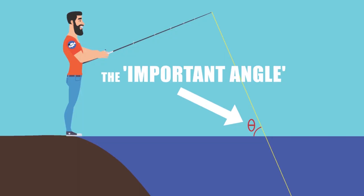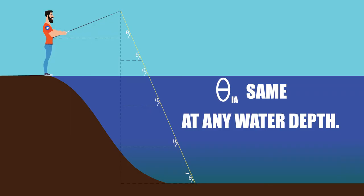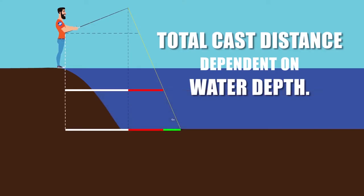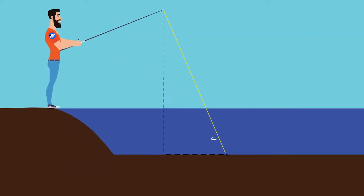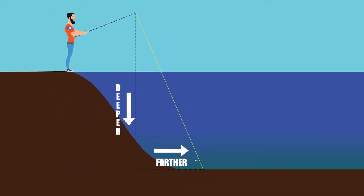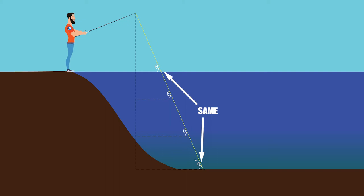From here on out I'm calling this the important angle. It's what we as anglers can actually see when the line transitions into the water, and it's what we'll use to approximate how high our hook is off the bottom. A narrow angle means our hook is much closer to the bottom than a wider angle — that is the most essential concept to grasp. The important angle does not change with water depth, assuming all other variables stay the same. The deeper the water, the farther away your rig is, but water depth will not change your important angle on a taut line.